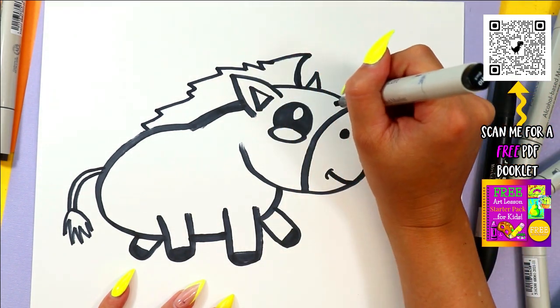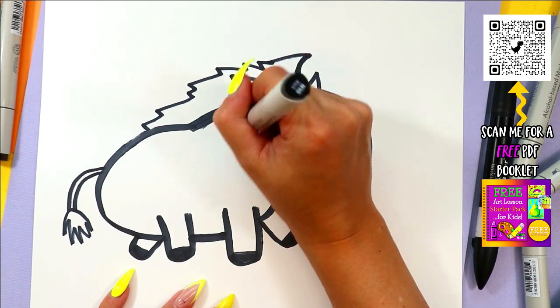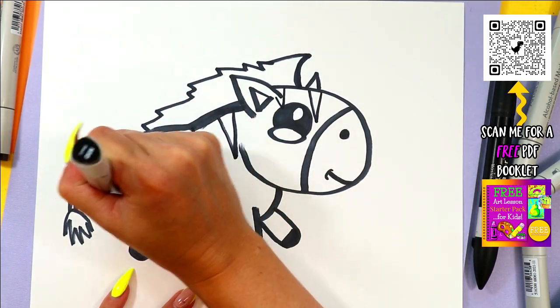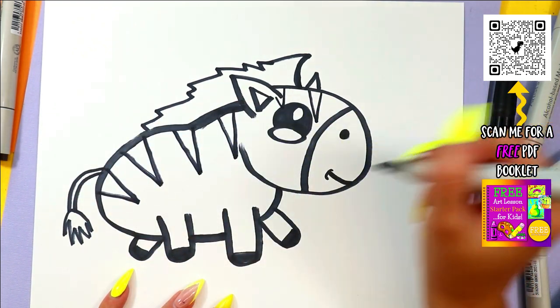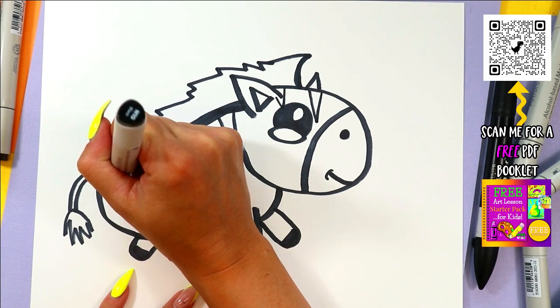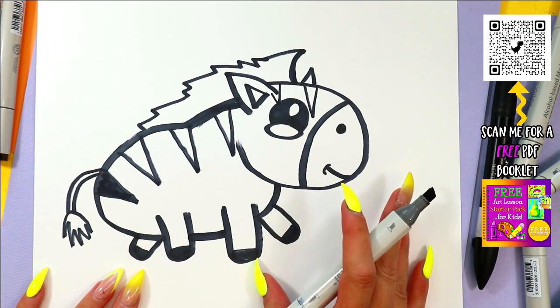Finally, we're going to add zebra's stripes, so draw letter V's down the body. Once you're done, you are ready to color in your zebra — and of course, zebra starts with the letter Z!